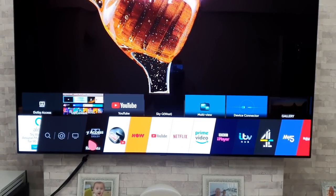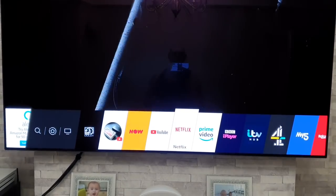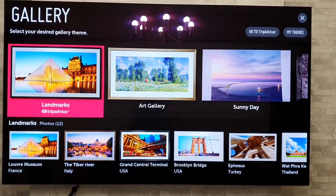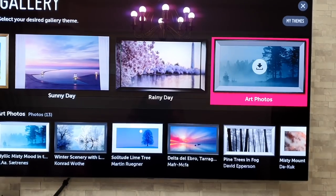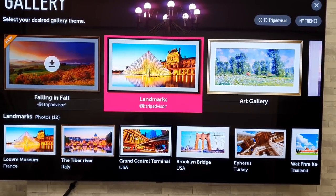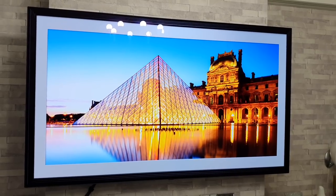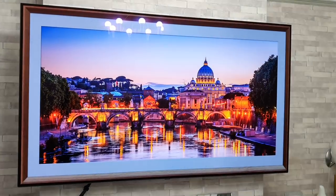Finally, I'm going to show you the Gallery feature, which I've been running in the background. Get up your Home menu and move along to Gallery, click on that. It brings up a load of different gallery options and basically turns your TV into a picture frame. Simply click on whichever one you want and it will rotate through them. You don't need to worry about screen burn because it rotates the images — you can leave it running and it will be absolutely fine.